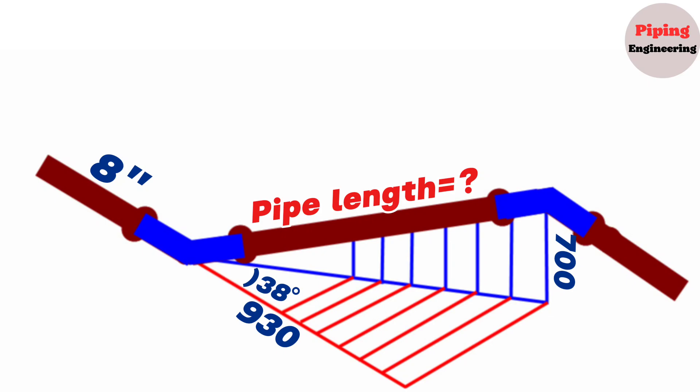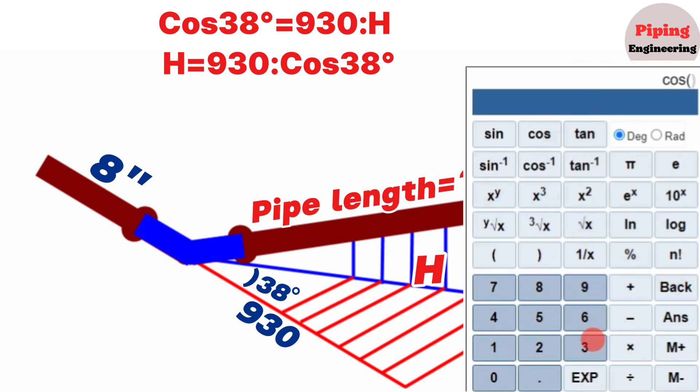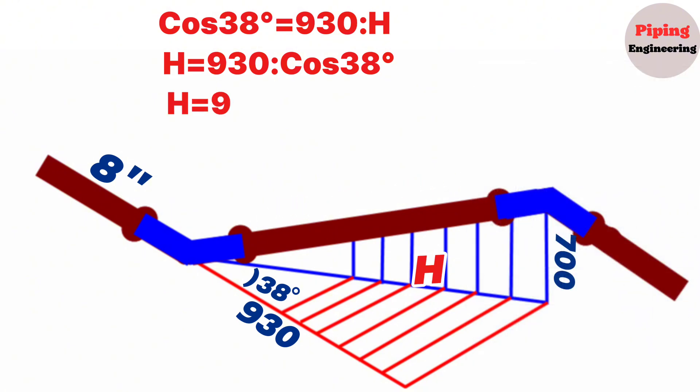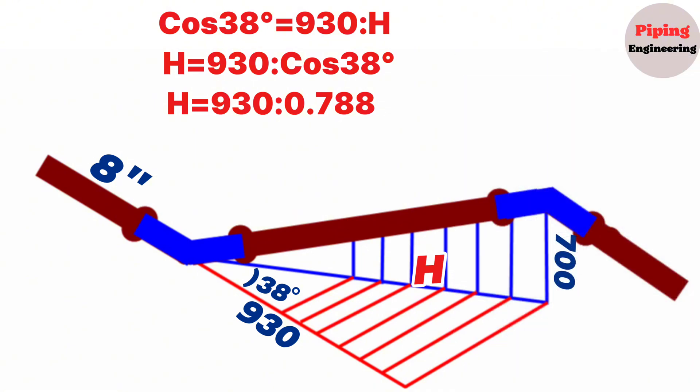We will use the trigonometric function formula to calculate the hypotenuse of the horizontal right-angle triangle. If we mark the hypotenuse with letter H, according to the trigonometric function, cosine 38 degrees equals 930 divided by H. Continuing to calculate, H equals 930 divided by cosine 38 degrees. Using a scientific calculator, cosine 38 degrees equals 0.788, so 930 divided by 0.788 equals 1180. The hypotenuse of the horizontal right-angle triangle, H, equals 1180 millimeters.